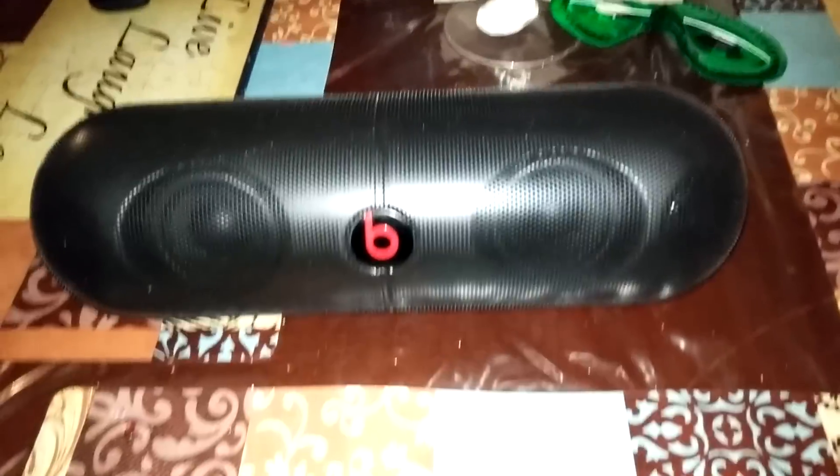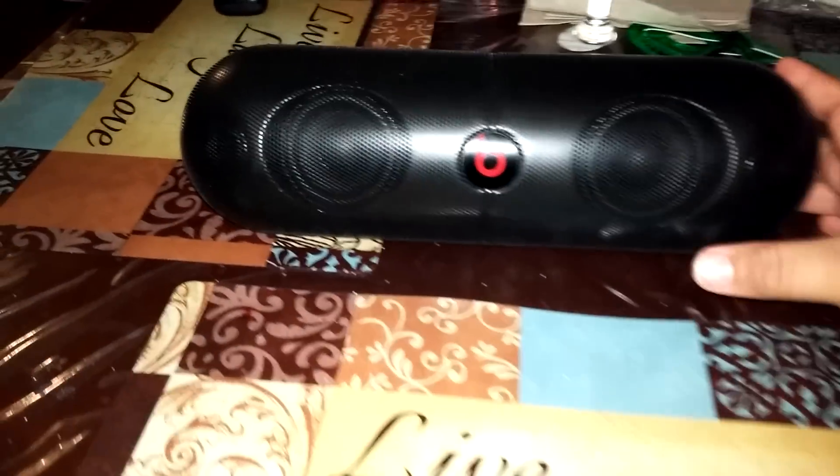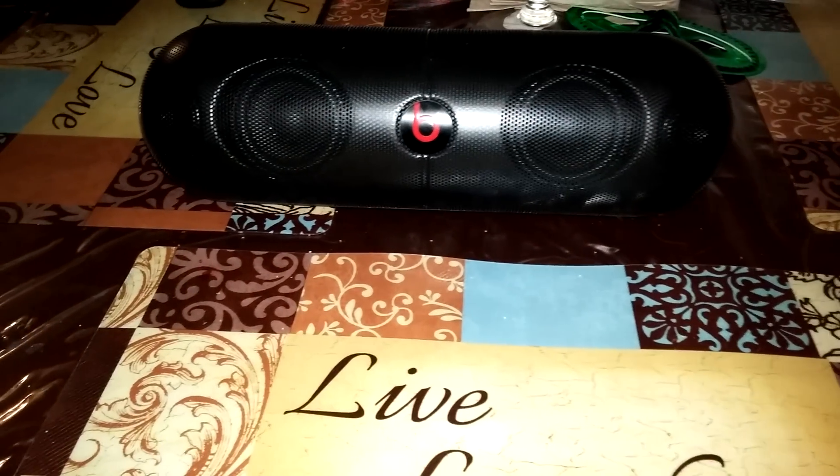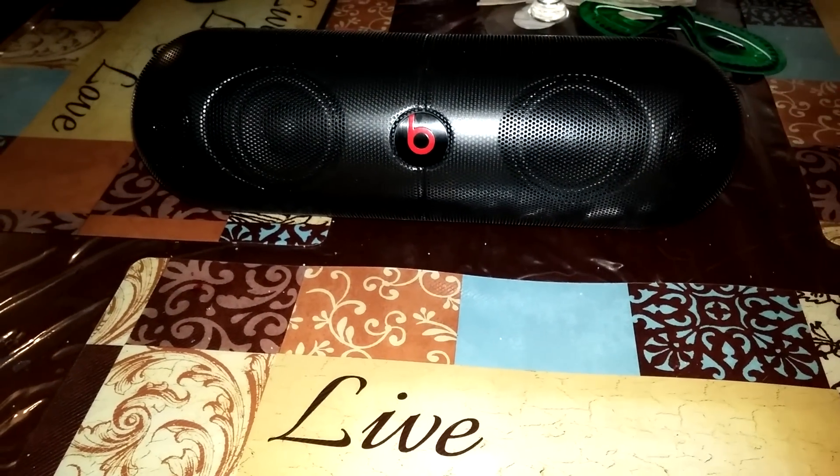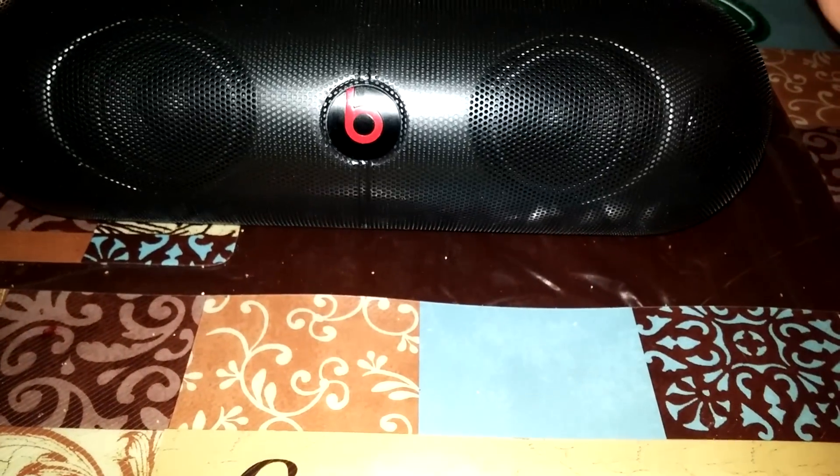Alright guys, sorry for the mess — birthday party, whatever. Beats XL, we're going to say it's a pretty good speaker.